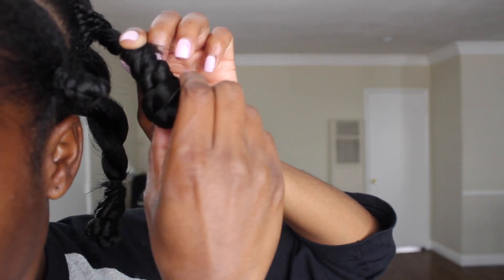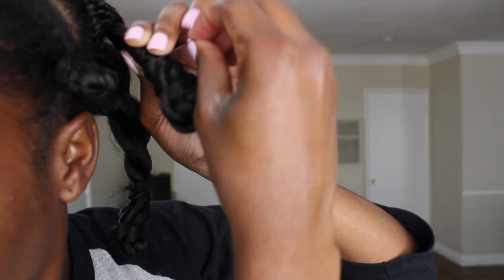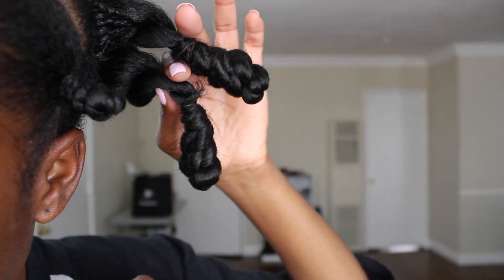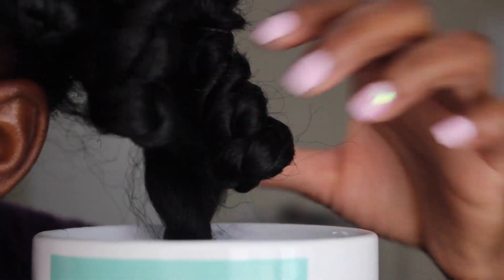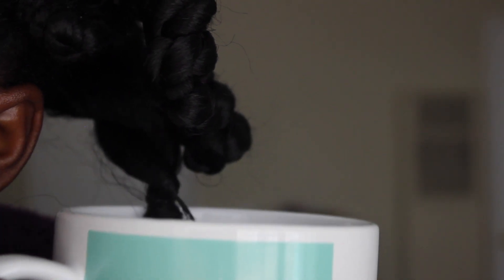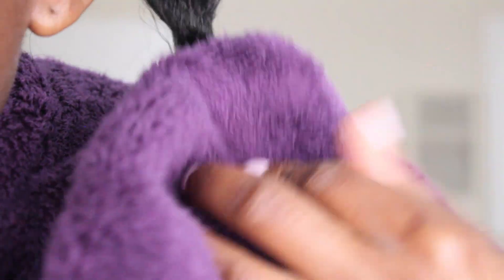Then grabbing a rubber band and securing that hair in place so that it does not come out. So once you are done with all of your bantu knots, you can now move on to the next step, which is dipping the hair in hot water. This is a mug filled with water that I microwaved for about three minutes. You're just going to dip the bantu knot into the hot water. Make sure you have a towel because it will be very hot, and I left it in there for probably about 30 seconds.